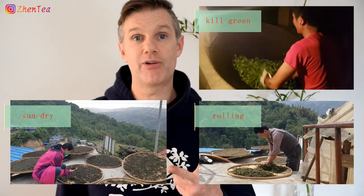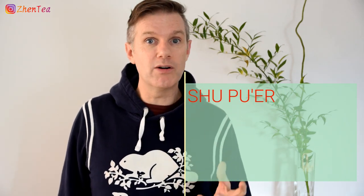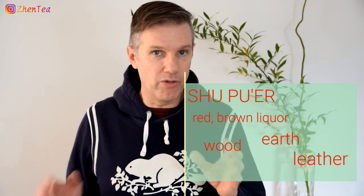It all starts with Shen Pu'er, which is made through a process of kill green, rolling, and sun-drying, and that gives us Shen Pu'er Mao Cha, which is basically loose leaf Shen Pu'er. We started there because we can't make Shu Pu'er without Shen Pu'er Mao Cha. The key step in Shu Pu'er is the piling process, where we take that Shen Pu'er Mao Cha and we basically compost it — though this composting step is not simple and requires a high degree of precision. The key tasting notes of Shen Pu'er are that bright hay, barnyard sharpness and a golden liquor. Shu Pu'er is going to give you a darker red-brown liquor with notes of leather, wet wood, and earth.